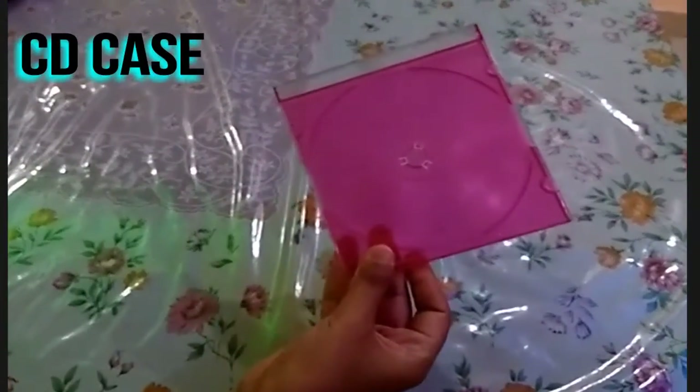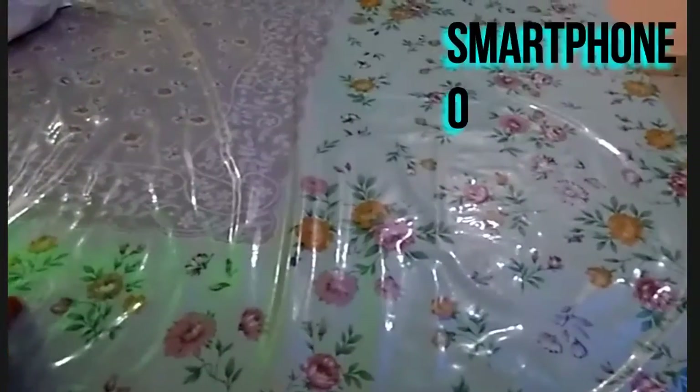Today, I will show you how to view videos on your own made holographic screen. For this, we just need few things. First, one CD case and obviously your smartphone or tablet.